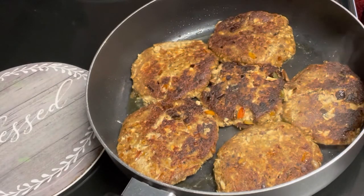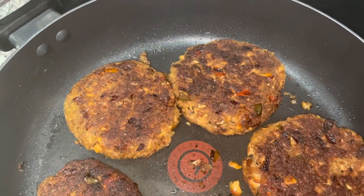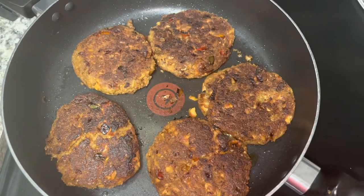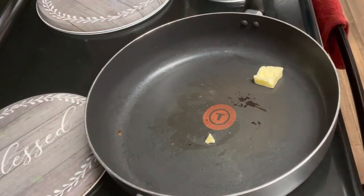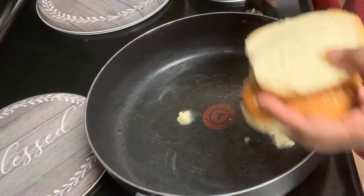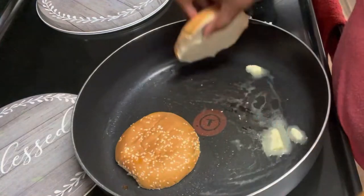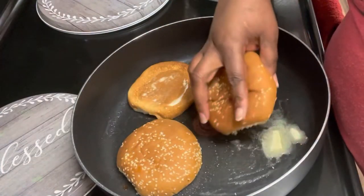These were some of the best salmon croquette burgers I have made. Here's the complete finished product — as you can see, there's not a lot of oil in the pan. It does not take a lot when you use olive oil. Now we're taking some sesame buns because these are burgers, and we put butter in the pan to get those toasted up.